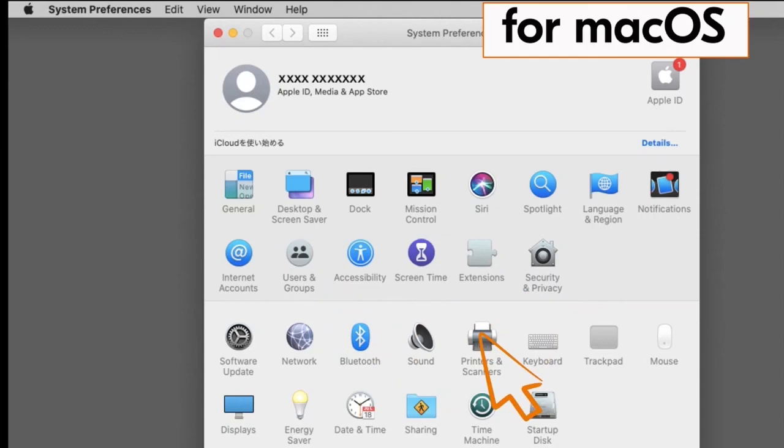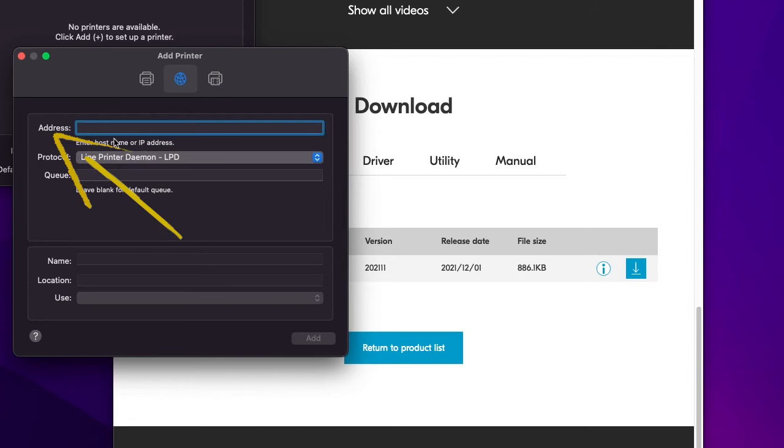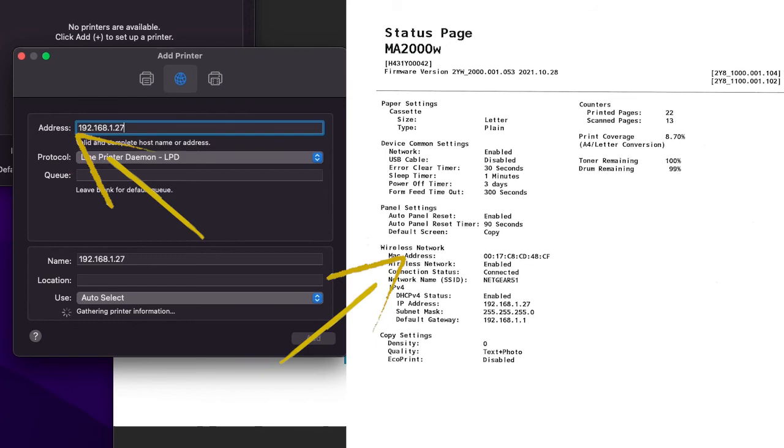Go to System Preferences and click on Printers and Scanners. Click on the plus button. Now go to the IP address button as shown. Under address, type in the IP address — the four segmented numbers exactly as listed under the wireless network printout.